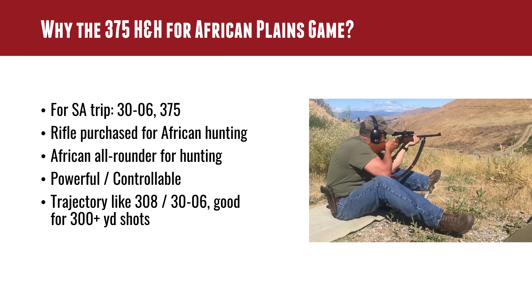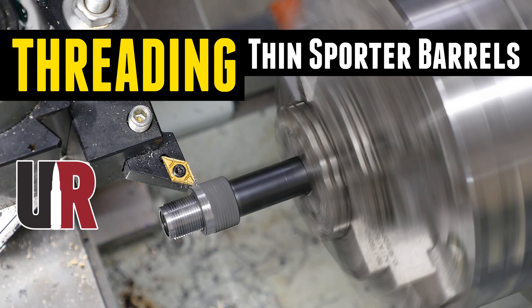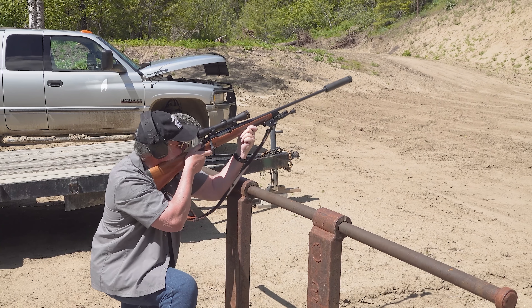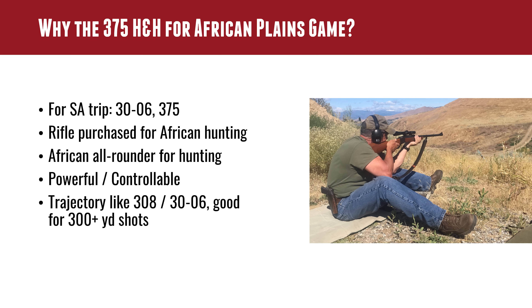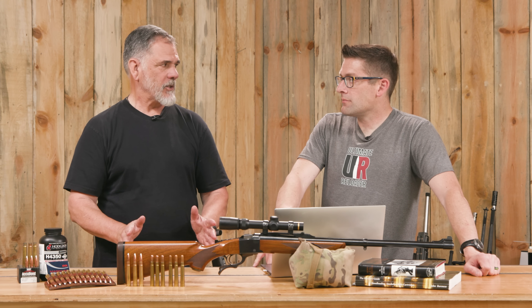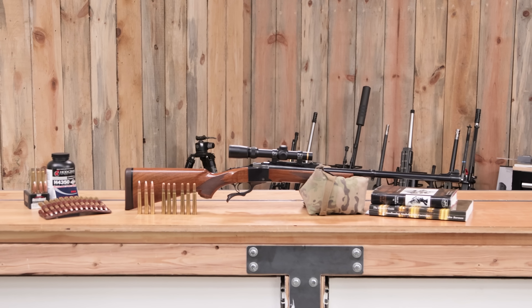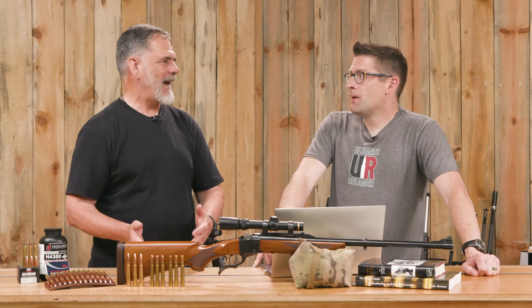So you decided to take two rifles. We've already talked about the .30-06 load you had prepared — we did a muzzle threading job and a thread protector so you can use a suppressor over there, which they'll provide. And then you've got the .375 H&H. You could do a one-rifle safari with the .30-06 covering everything you plan to hunt, but you've got this .375 that you bought about 12 years ago planning to take to Africa, fell in love with it, and as the trip got closer you couldn't bring yourself to leave it home.